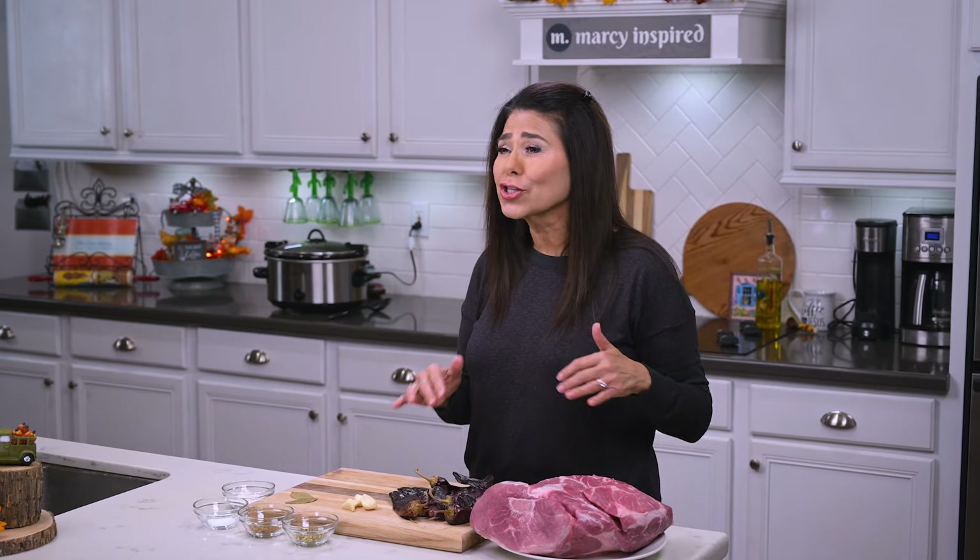Hi everyone, I'm Marci, and today I'm gonna show you how I make carne adovada, which is a tender, slow-cooked pork that's been marinated in this delicious New Mexico red chili sauce. It's one many of you have requested, and it's one of my personal favorites.